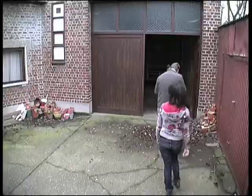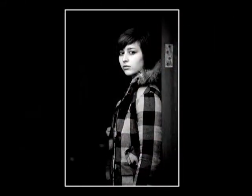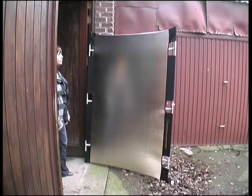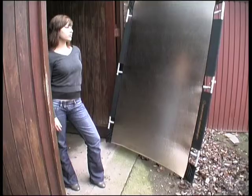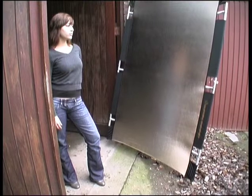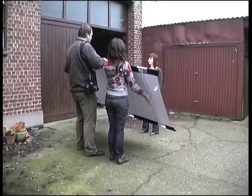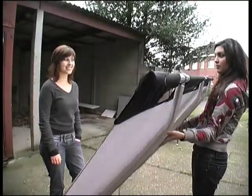Time to start the actual shoot using the doorway as a giant softbox. To fill in the shadows on Herlinde's face, we got the SunBounce Pro Reflector out. If you think that a reflector doesn't make much of a difference on such a dull grey overcast day — well, think again.